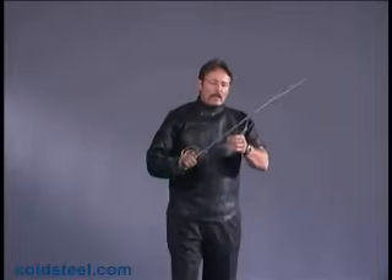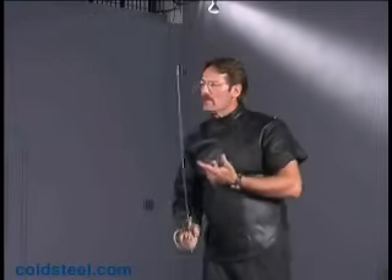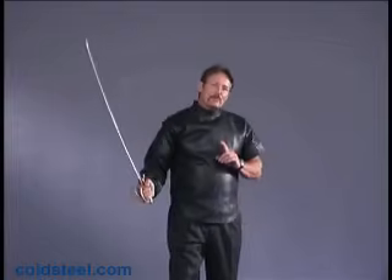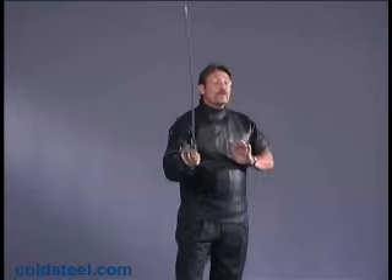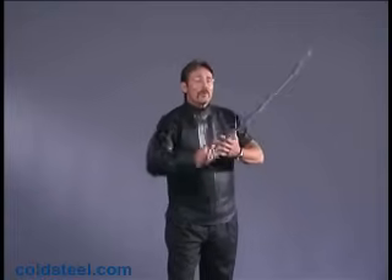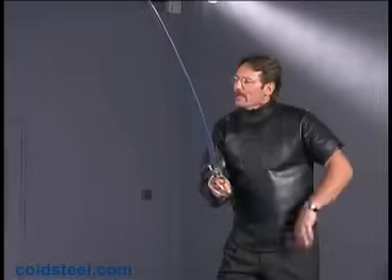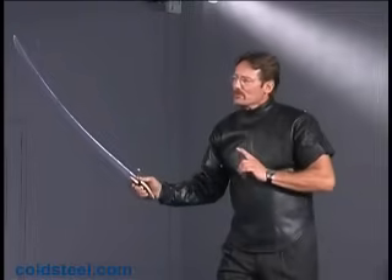Now let's talk about that. I like to utilize skeletal alignment for my strength instead of muscle. Most people like to chase the blade. This gets very dangerous because it's very easy to feint you or make a false attack, and when you commit early, you've opened a door for me to walk right through and cut you to ribbons. So what I want to do is make the smallest movement I possibly can and wait for as long as I possibly can until I'm absolutely sure that's your real attack, and then I defend.